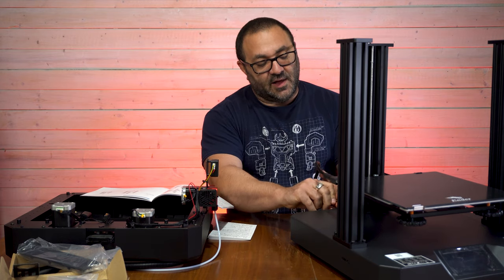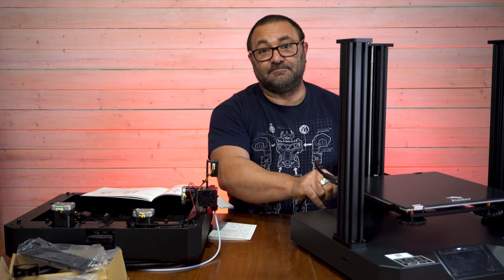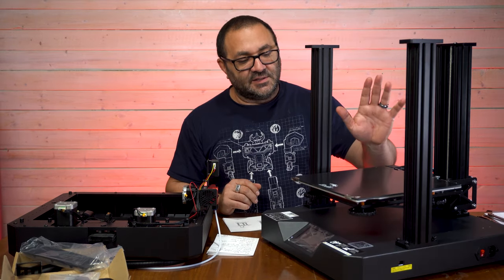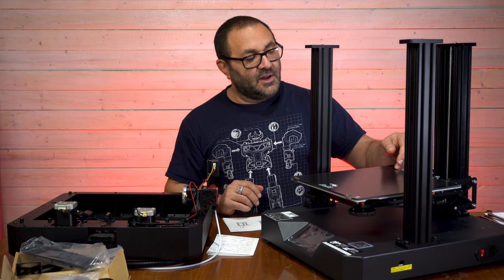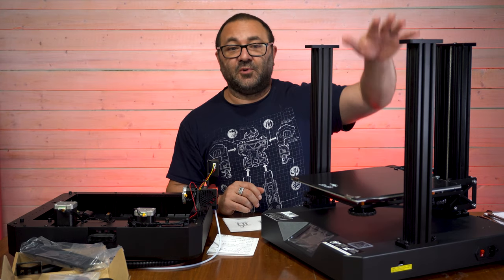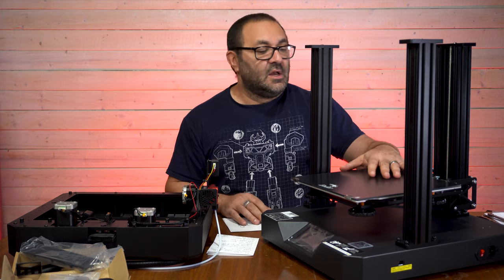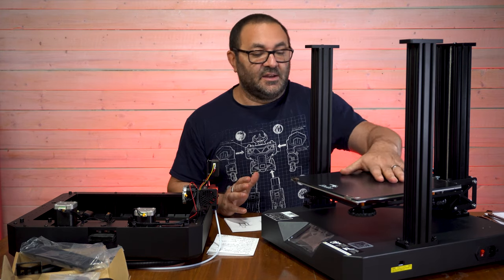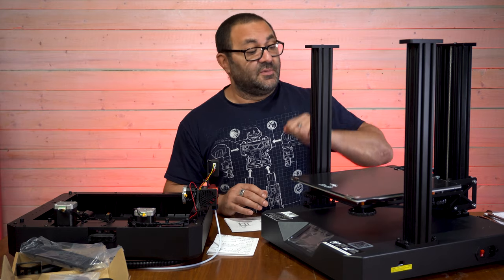The back screws are going on a lot easier. A little bit about the bed: it's the standard carborundum glass with metal clips, which are nice. The build volume is 250 by 250 by 300. Bed temperature maxes at around 100 degrees. It's a nice heated bed and I'm looking forward to printing something out on it.